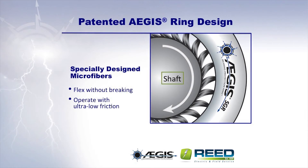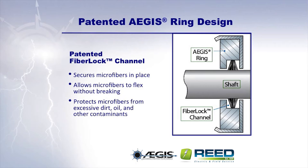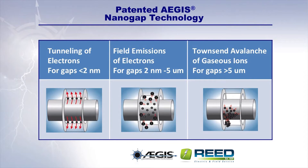The specially designed patented microfibers of the Aegis ring flex without breaking, and they operate with ultra-low friction. Aegis's patented fiber lock channel secures microfibers in place, allows them to flex without breaking, and protects them from excessive dirt, oil, and other contaminants. The patented Aegis NanoGap technology ensures electrical contact whether the microfibers are in physical contact with the motor shaft or merely in nano-gap proximity to it.